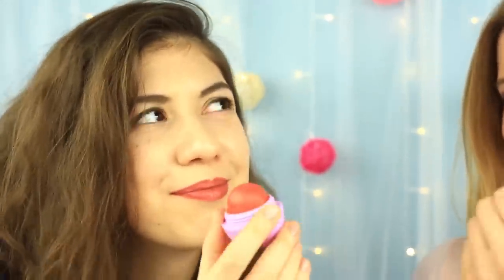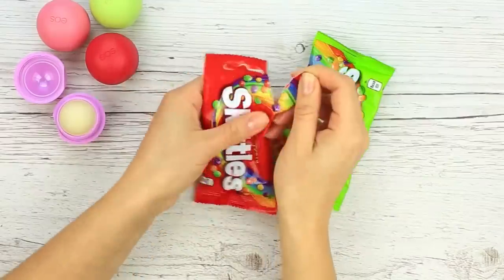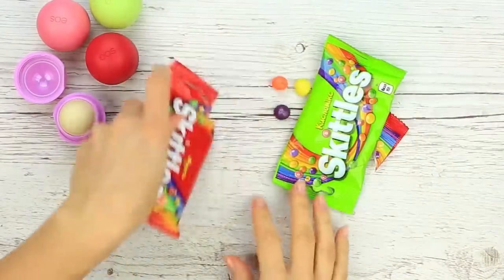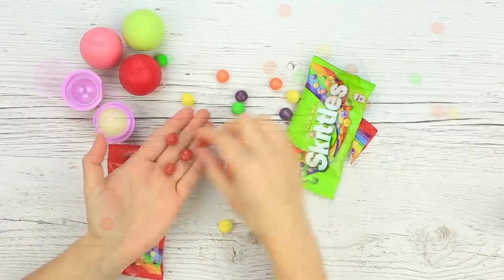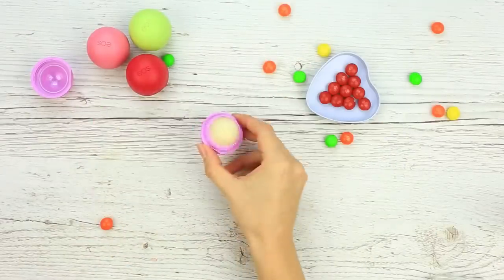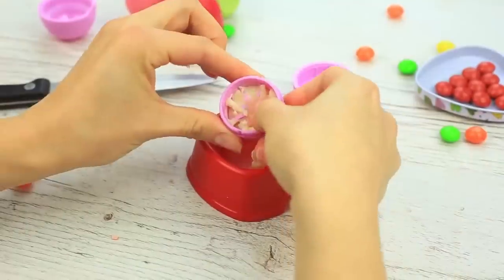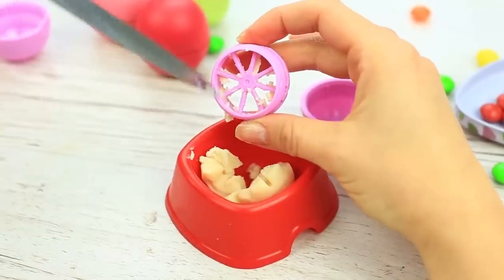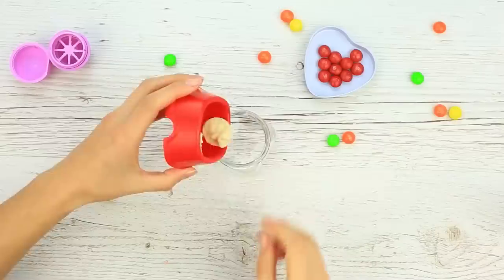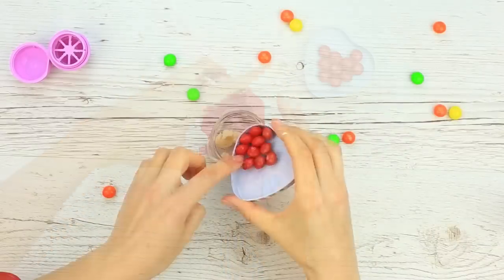The first bomb is incredibly aromatic and eye-catching. Let's make it with Skittles. Prepare a couple of colored candy packs — don't eat them! Open the pack and pick the red sweets. Dismantle the EOS container and pop the base from the bottom using a knife. Push the bomb into the cup, being careful to remove all the balm from the container. We'll use it as the base. Place the EOS bomb into a glass jar to melt.